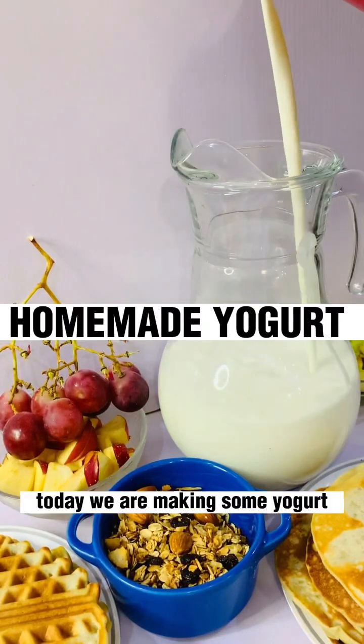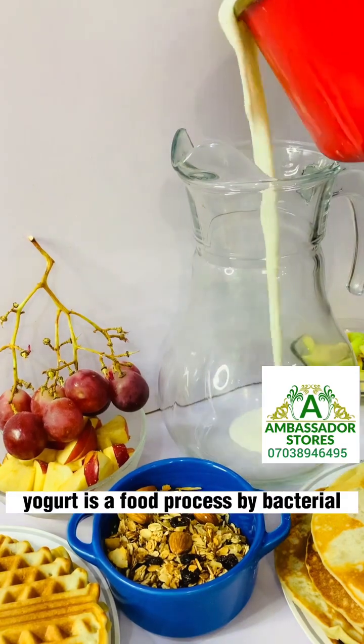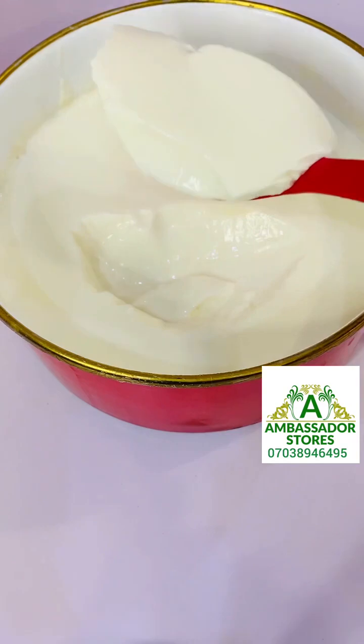Hello, this is Ambassador Stores. Today we are making some yogurt. Yogurt is a food processed by bacterial fermentation of milk, so let me show you how we made this.